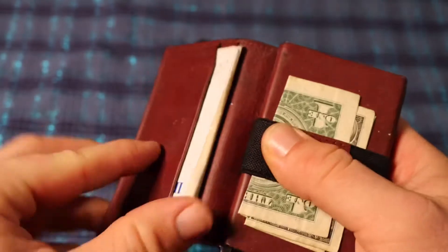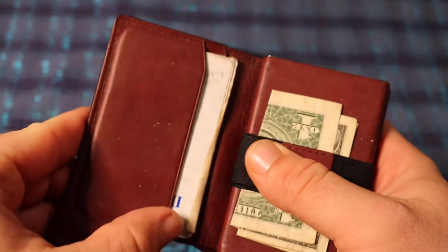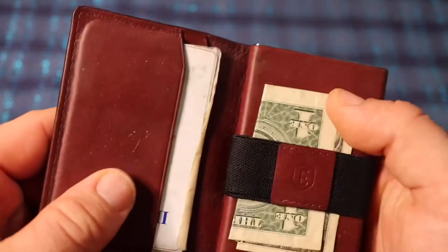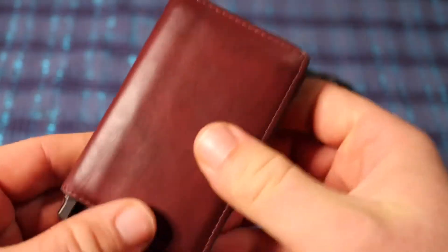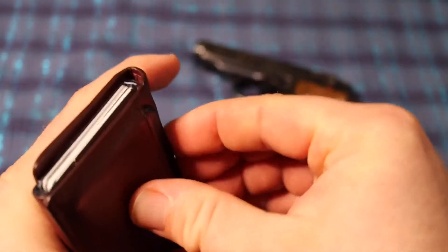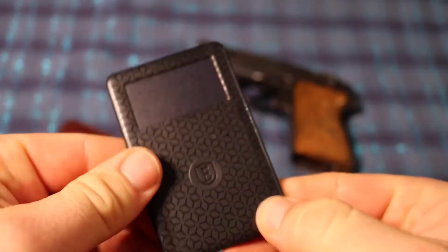There's also a card holder right here, which I keep a key card in and some other stuff — hey, look, a Donald, I didn't know I had that. And then it has a back pocket. What I keep in that back pocket is this trackle tracker.